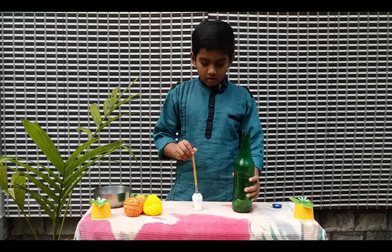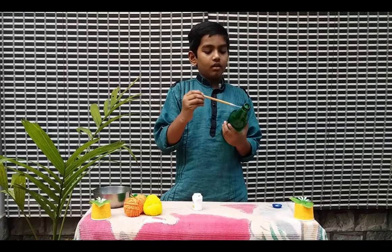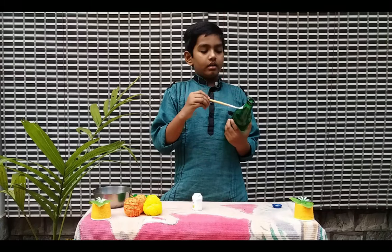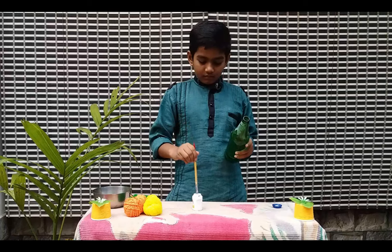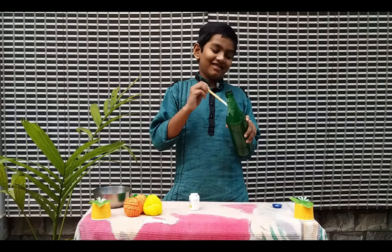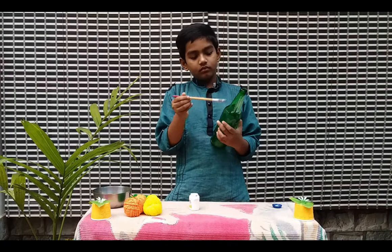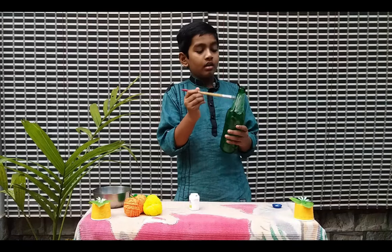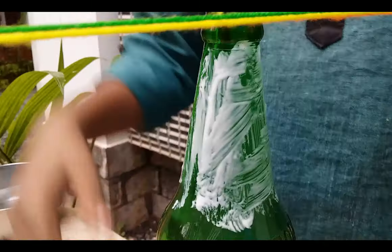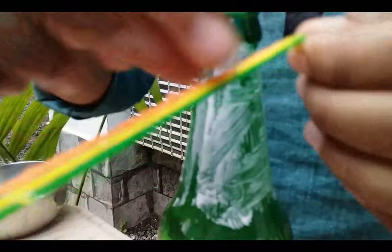Okay, let's mix this brush with a brush. First, we mix it with a full light — that's why we put it on the thread. Okay, let's put it on the thread. I am using these 3 threads. You can use different shapes or sizes.